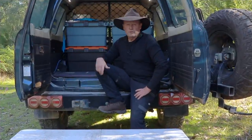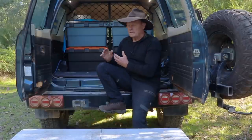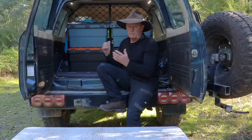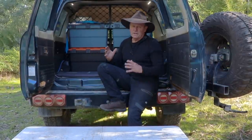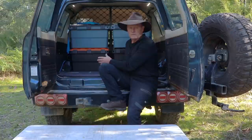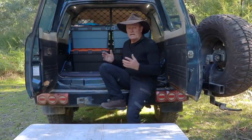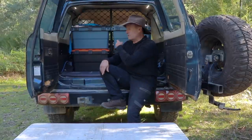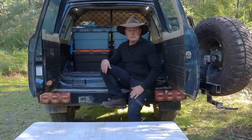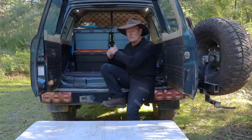Just before we get the first box out, you might remember I've done a lot of changes to the back of the Patrol. It used to have the big timber drawers in here - well, they've now gone. I've gone back to these plastic storage boxes and for me they work really well. Everything that was inside and stacked on top of those timber drawers is now packed away in these four boxes, other than my recovery gear. I keep that in a bag on the floor in the front seat because I do a lot of solo stuff - it's just very handy to get to rather than coming around the back.